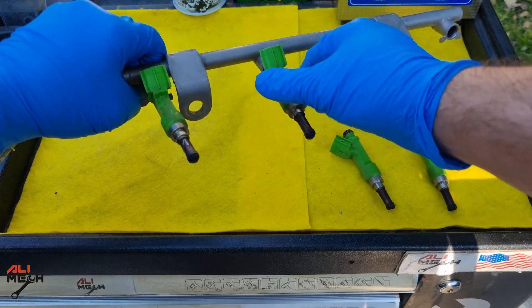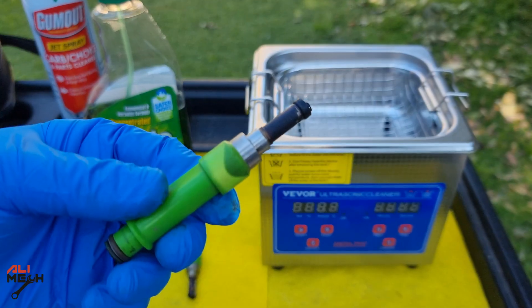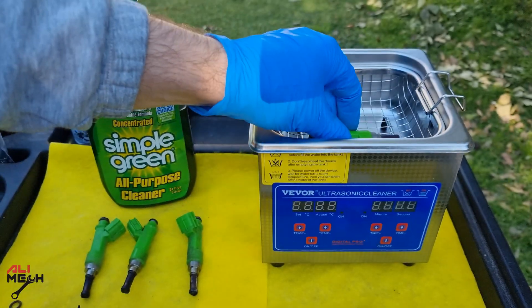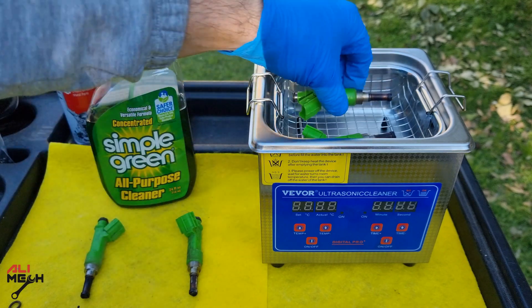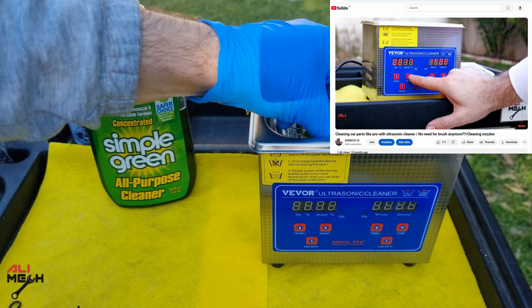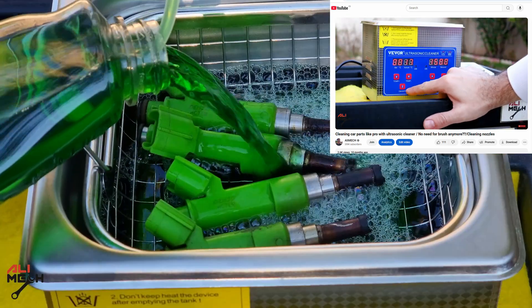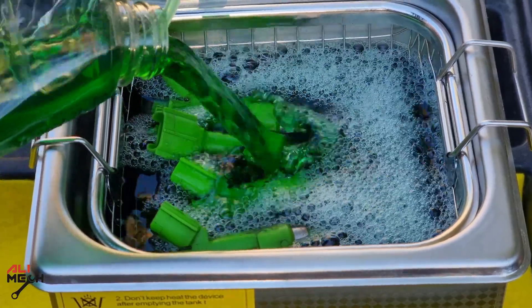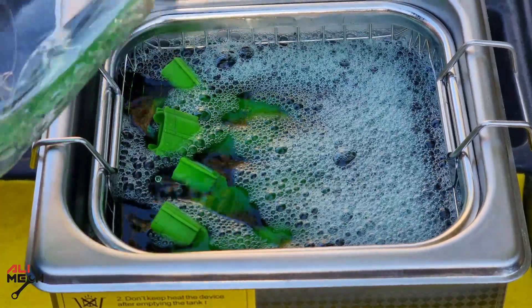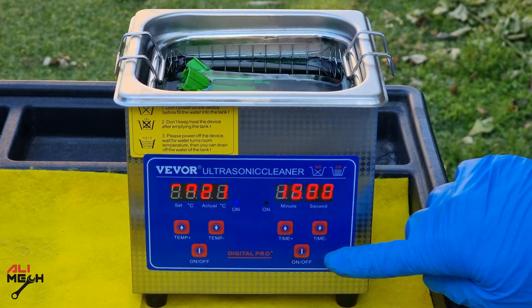The injectors have a good amount of carbon and burned oil on the tip, so we're going to put them in the ultrasonic cleaner and use Simple Green for cleaning all that burned oil and carbon buildup. Previously I did a review and unboxing for this ultrasonic cleaner — how to use it and what its features are. If you haven't seen that video, I'll put it in the description box below. I'm going to set the temperature to 50 degrees Celsius and let it run for 15 minutes.